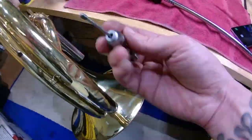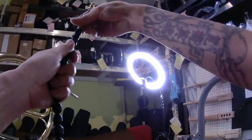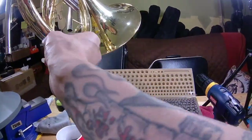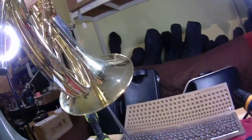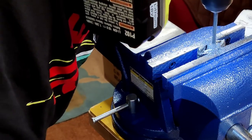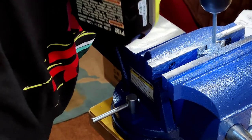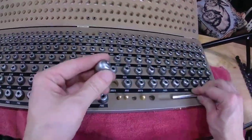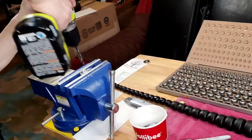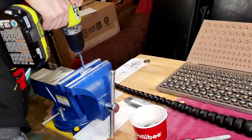A lot of extra work was demanded of this job as the brand new set of balls do not fit on the larger segments of the French horn dent ball driver. For this particular job on this Yamaha French horn, all the dent ball sizes from 0.667 up to 0.750 had to be drilled out.